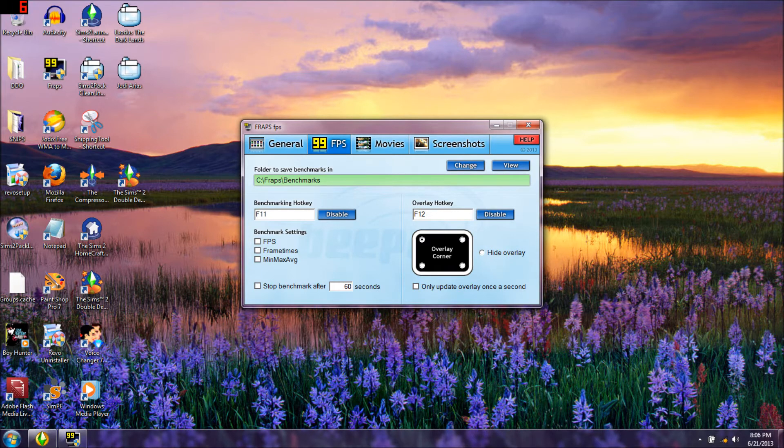The benchmark key is F11. The overlay is F12 - that just shows you wherever your FPS number is on your screen. Right now you can see it's in my upper left hand corner, and that's where I like it. If you want it elsewhere you can move it. It says 'stop benchmarking after 60 seconds' - only if you have that checked. You should probably leave that alone.